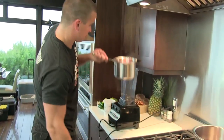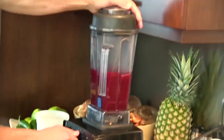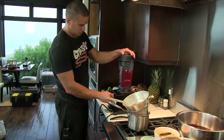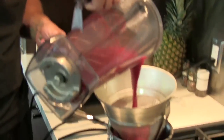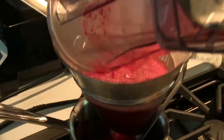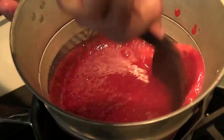I'm going to remove that from the heat. Put it in — this is a china cap, but you can just use a regular strainer. I'm just going to work this through.